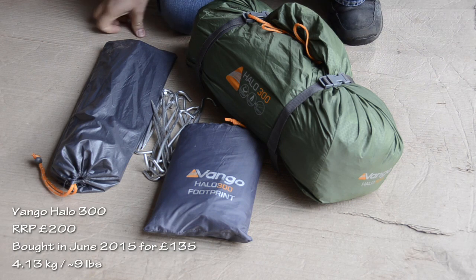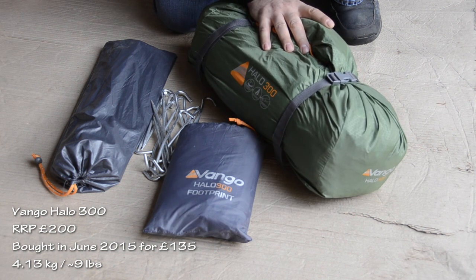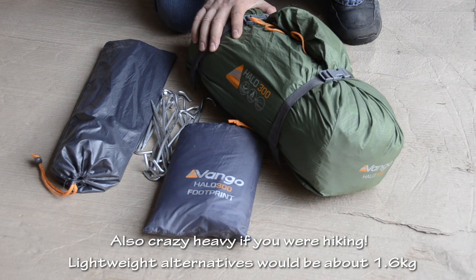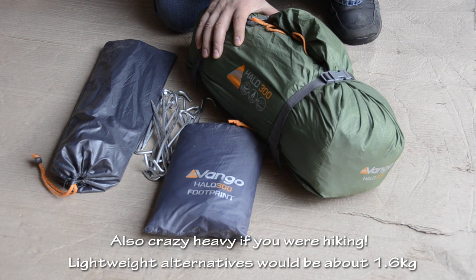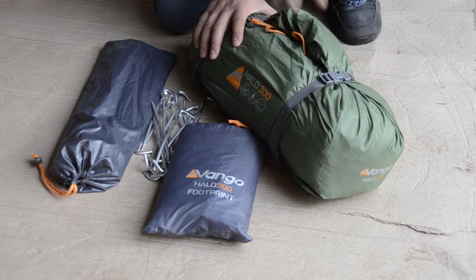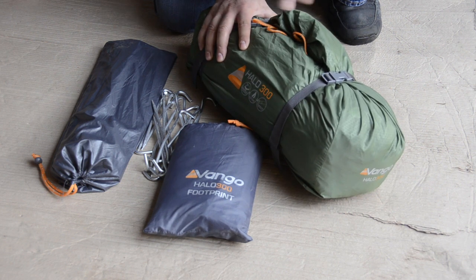First of all, the tent. This is a Vango Halo 300 — it's a three-person tent. It's complete overkill for solo motorcycle camping, which is what I was doing. The only reason I ended up with it is because my wife wanted to have a go at camping as well. We went car camping with it first. It would still fit on the bike, but it would have been a lot better to have something smaller. If anybody wants me to do more detailed reviews on any of this gear, I'm happy to, though there are other videos and reviews out there on most of this stuff anyway.